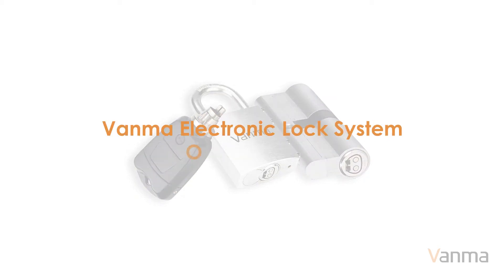Vama Electronic Lock System: How does it work? It only takes a few steps to easily improve your property security.